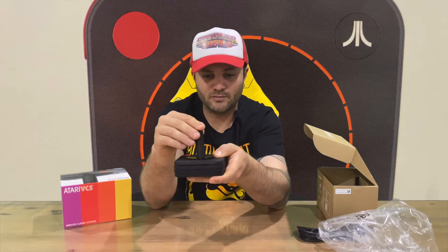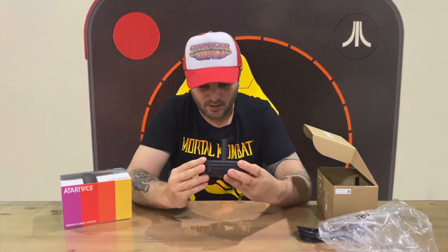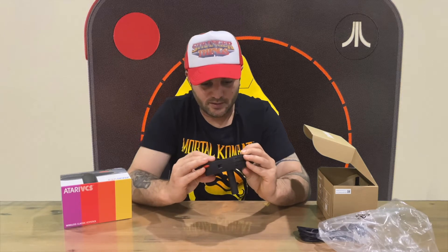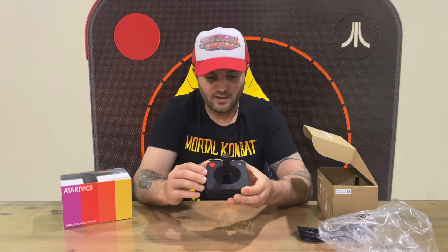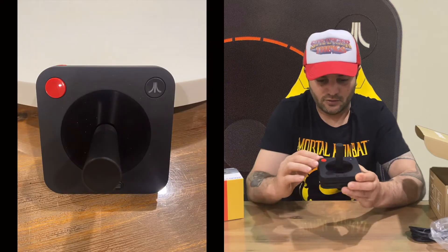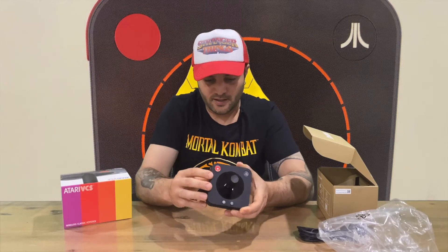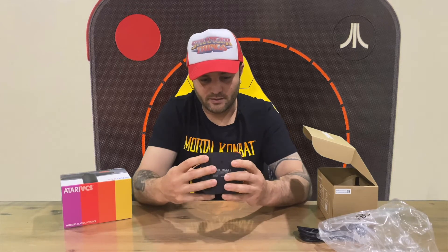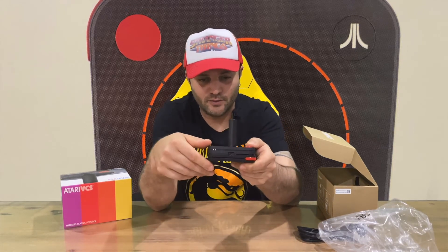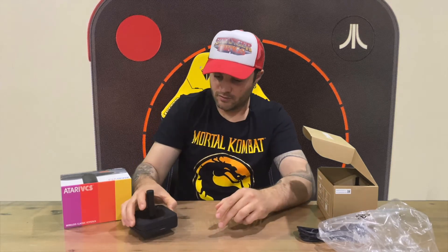Here's the classic joystick controller — nice and light, feels quite nice and responsive on the joystick. Running through the buttons: we have a menu and return button, the Atari logo button which is probably power on/off, your signature one action button, and a shoulder button on top. There's also a slot for the cable to connect and charge it.